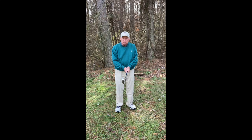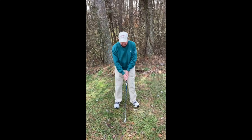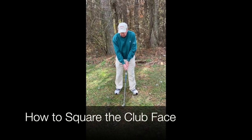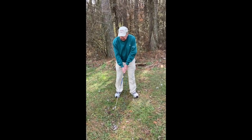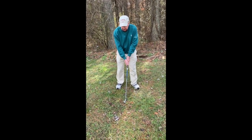So what do we need to do to get the clubface square? First of all, we set up square with a very good neutral grip, where the hands are not going to be needing to do any manipulation during the swing.